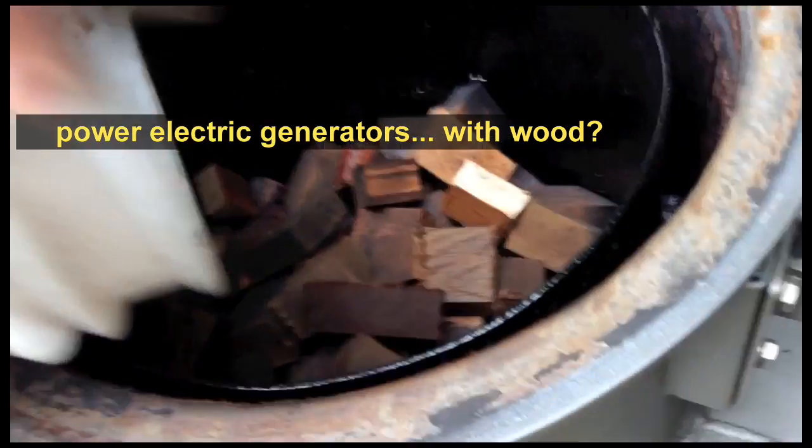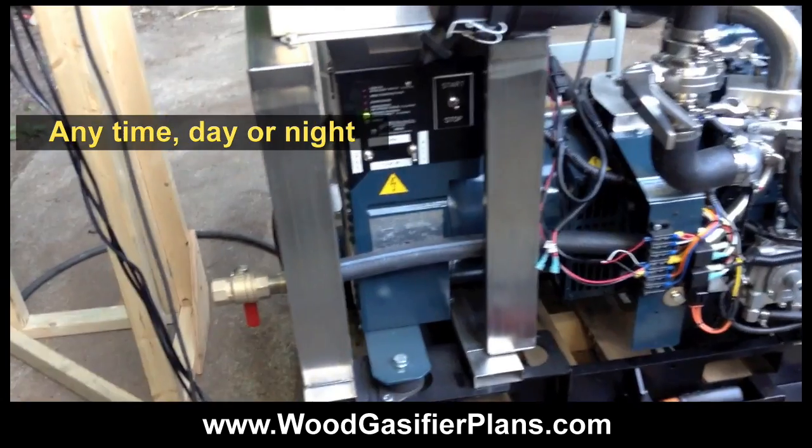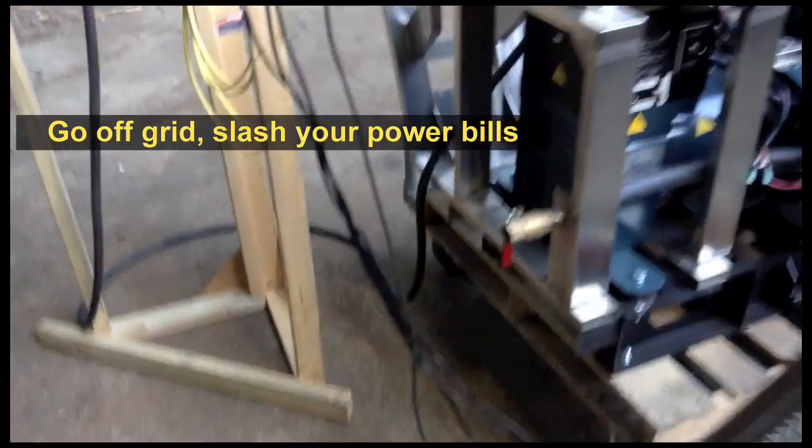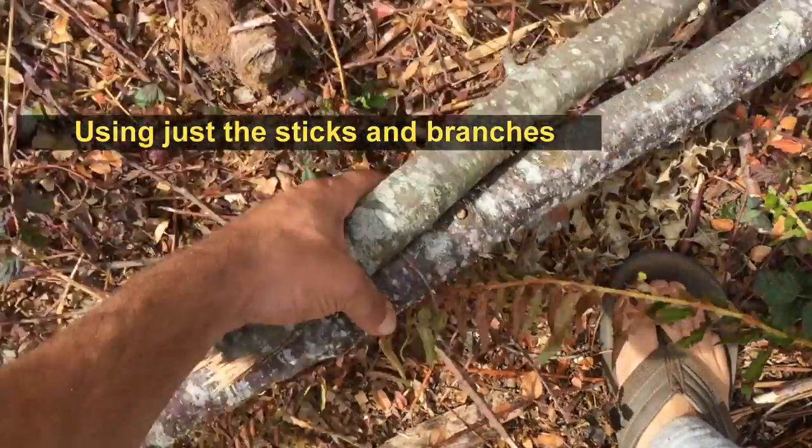Did you know that you can power electric generators with wood? Easily make 5 to 15 kilowatts of grid-free power anytime, day or night. Go off-grid, slash your power bills, and take control of your energy future using just the sticks and branches from your own property.